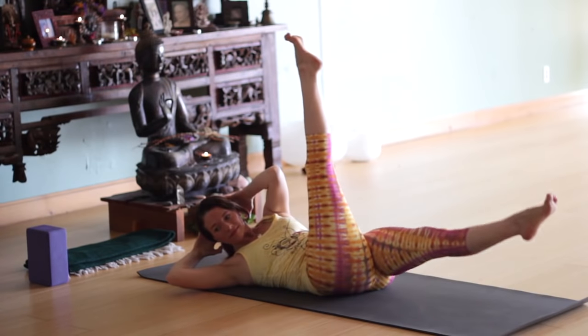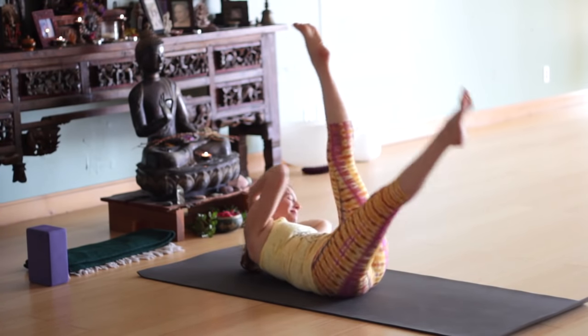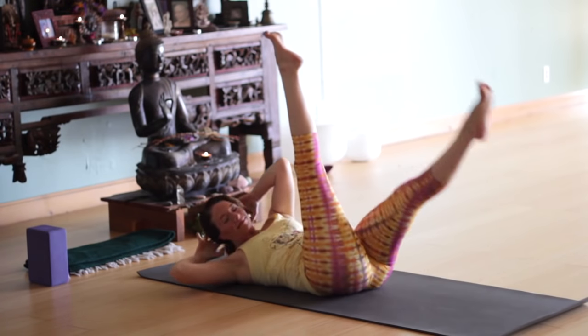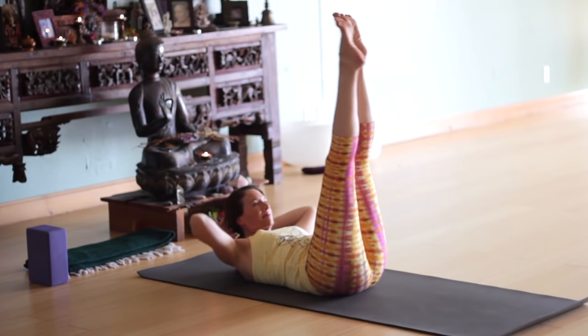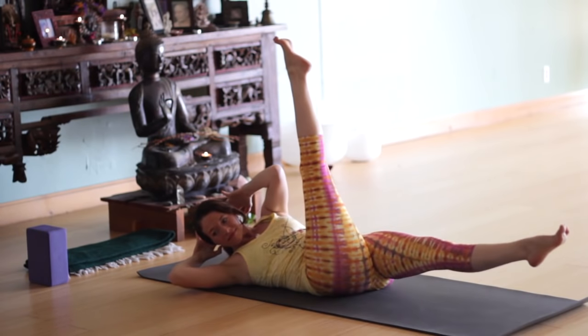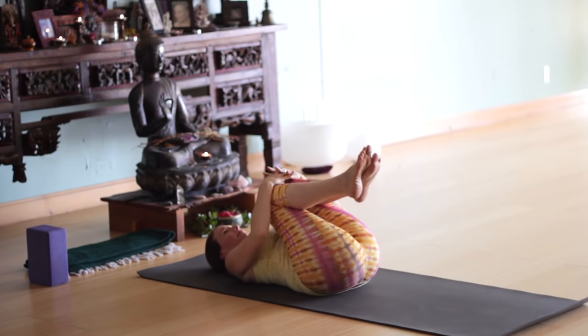Inhale. Exhale twisting right. Inhale through center. Exhale to the left. Back to center. Exhale right — lift the leg. Exhale, right leg down, twist left. Inhale. Exhale to the right. Back to center. And release. Hug the knees in.